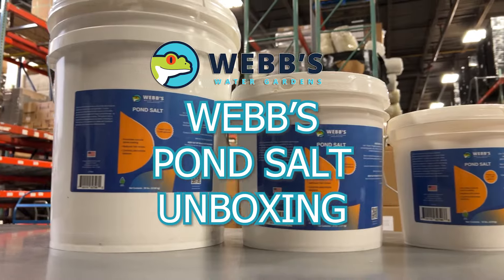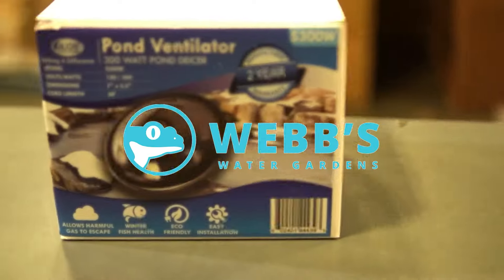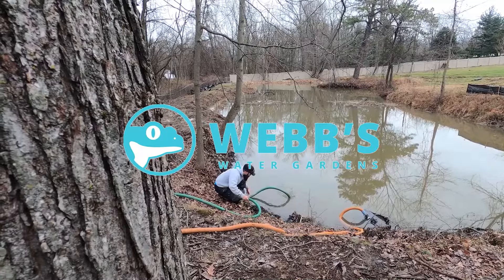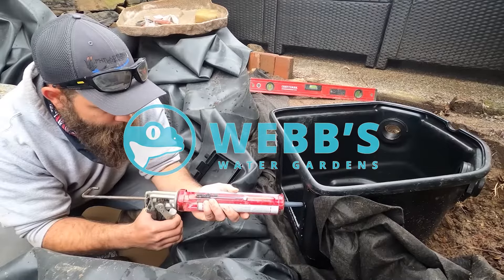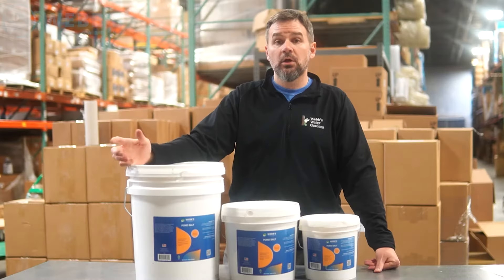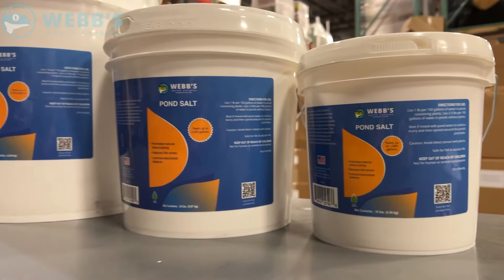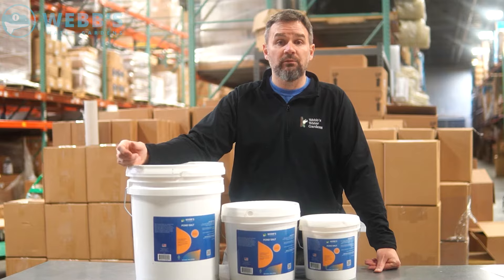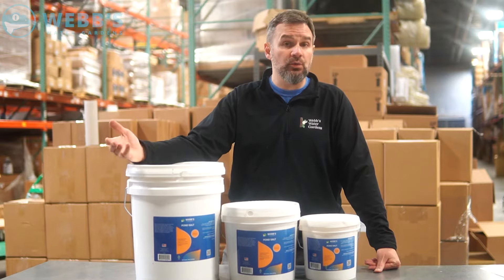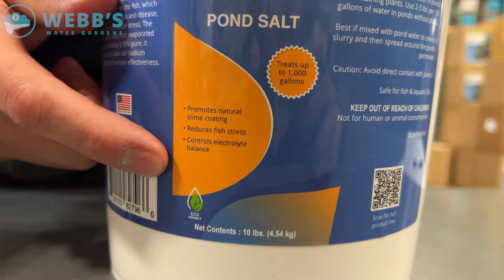Hey, this is Joe from WebZoneLine and today we're going to break down our pond salt. Adding salt in the pond has many benefits. It helps control the electrolyte balance for koi and goldfish. It helps provide a natural slime coating which helps protect fish from fungus and diseases and helps reduce stress.